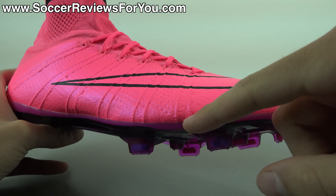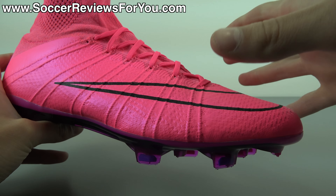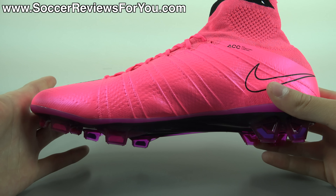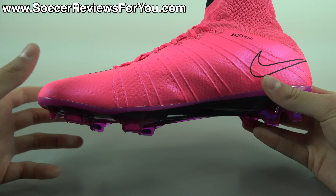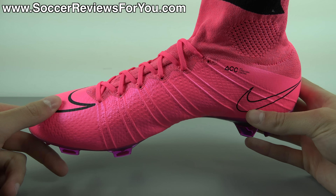ACC branding in black. Moving on to the soleplate, it is of course your standard carbon fiber, but it does have that nice blue tint to it, which I think is a really nice touch. The studs are translucent pink — some of them are more pink, some of them are more of a violet-purple color, which I think looks pretty cool. I'm a big fan of the soleplate, not so much the brightness of the upper, but again, everyone has their own opinions.